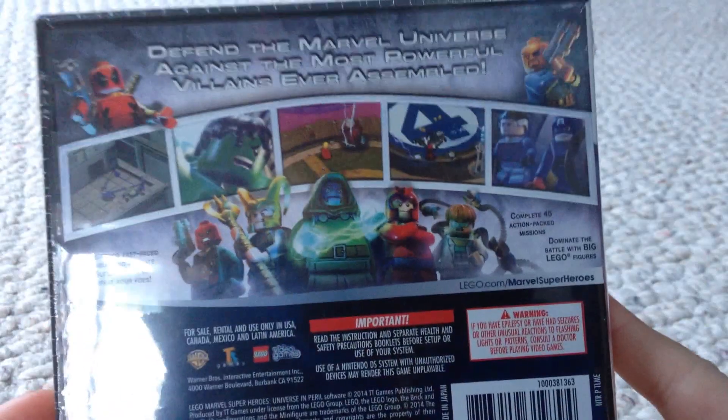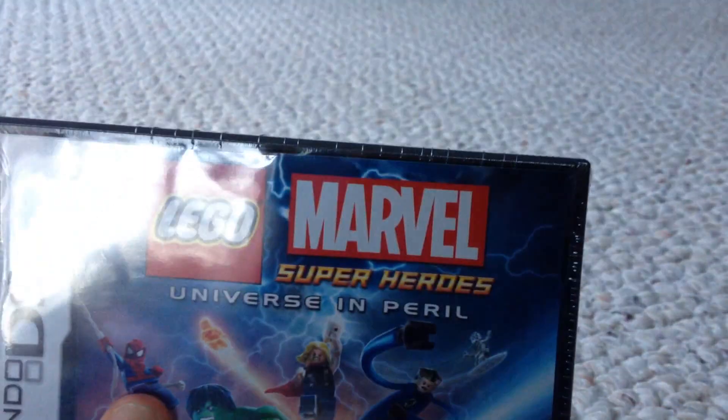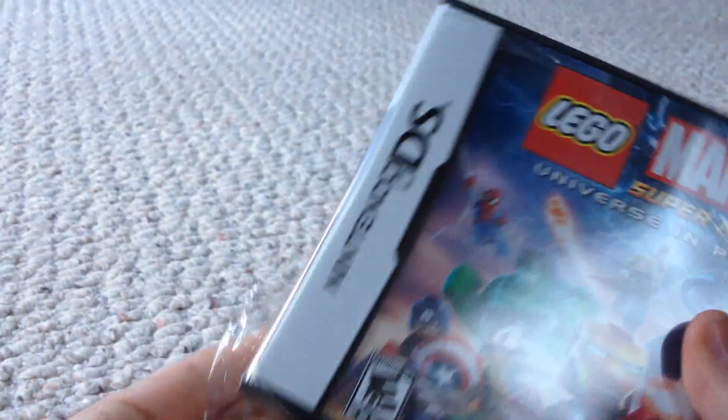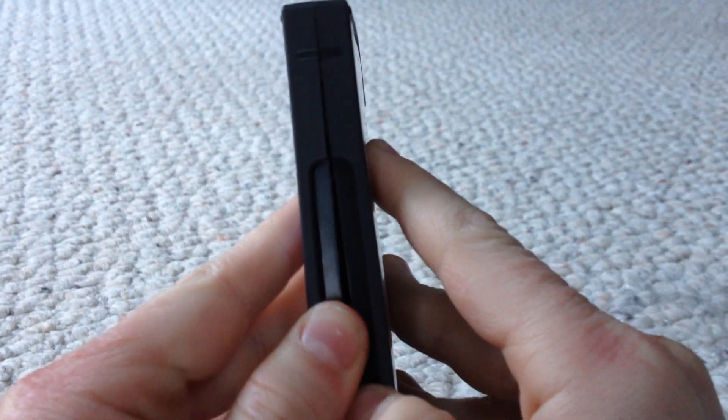This game looks awesome personally. Also, this is specifically called Lego Marvel Super Heroes Universe in Peril — not like the console and PC version which is just Lego Marvel Super Heroes. This is the mobile version, which is on Nintendo DS, 3DS, PS Vita, and mobile like iPhones and tablets.